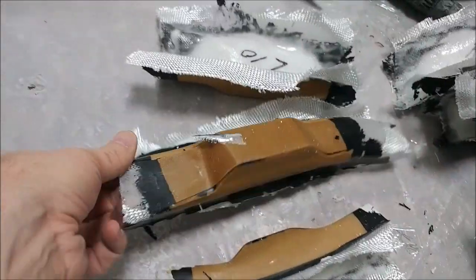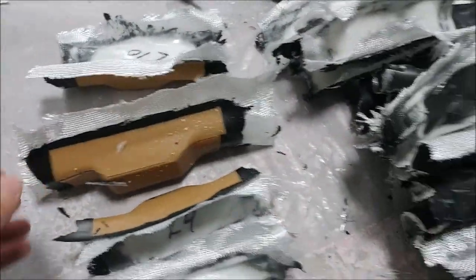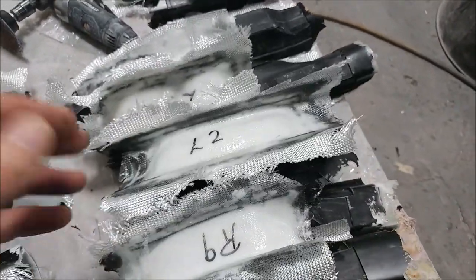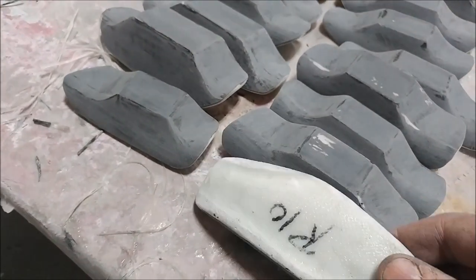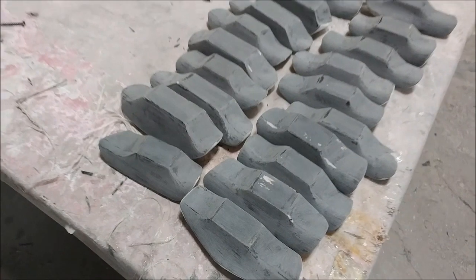Meanwhile, other things are going on. These are the pressure intensifier blocks for the outer door frames — for where the locks and lock receivers are. Those had to be cleaned off and sanded, which I was working on Wednesday morning. As you can see, they're all numbered so we know what position they belong in each frame.